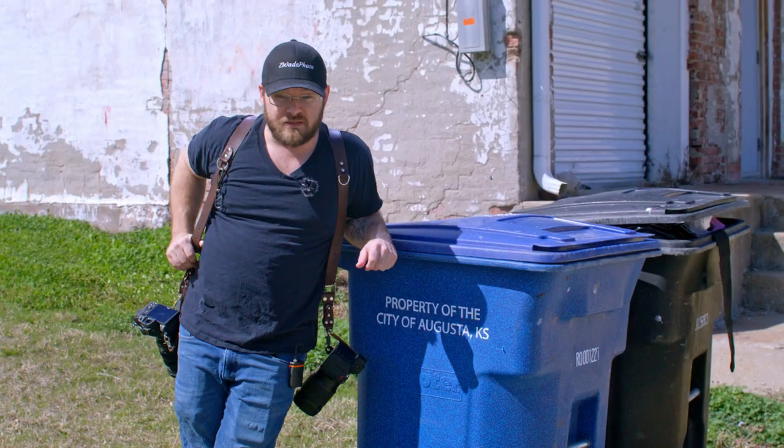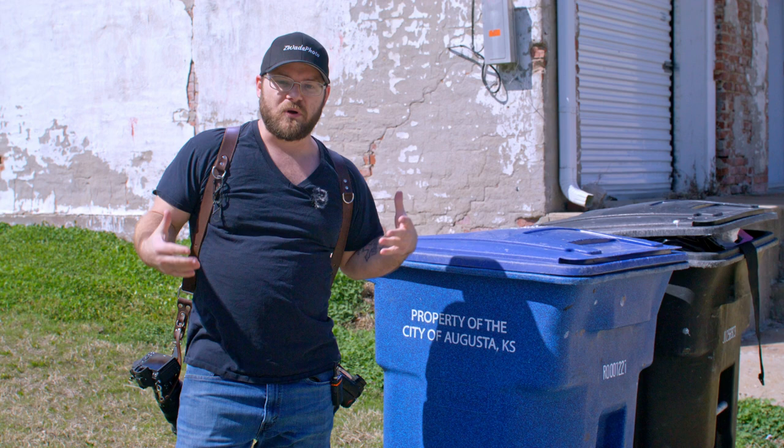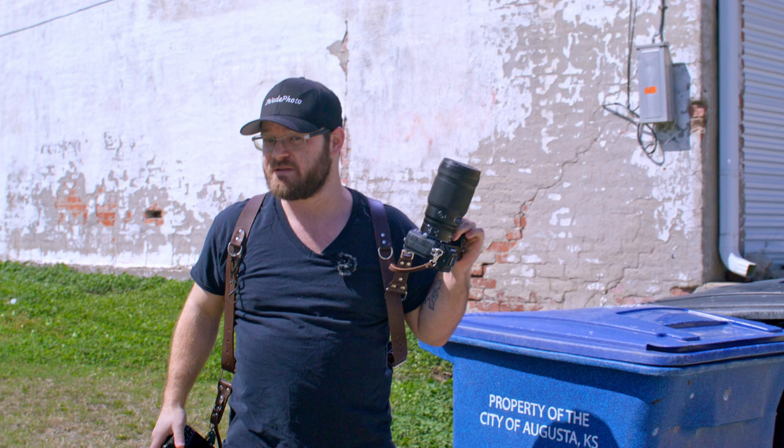What's up, everybody? I'm Z-Wade, Z-Wade Photo. This looks awful familiar, doesn't it? We're comparing a prime and a zoom. This time it's the 24-70mm f2.8 versus my favorite lens of all time currently, the 50mm f1.2.